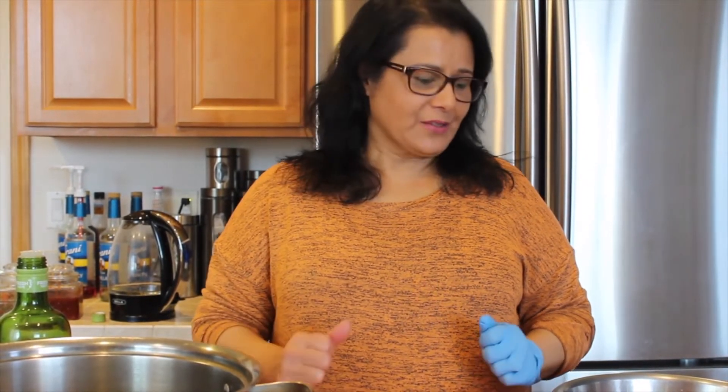Hi everyone! This is Noodle Rice and Everything Spice. Today I'm going to show you how to make shoruba. Shoruba is Afghan food — it's kind of like a stew. So I'm going to show you how to make it now.